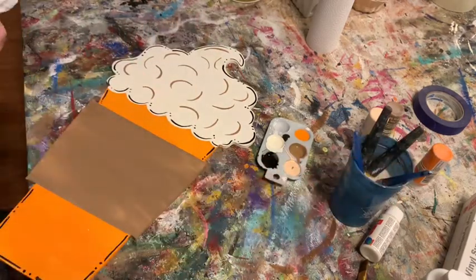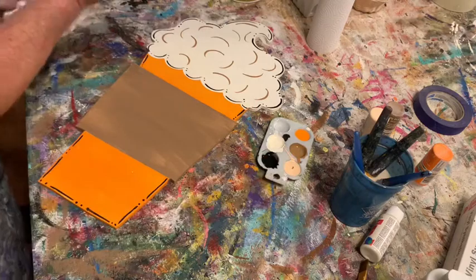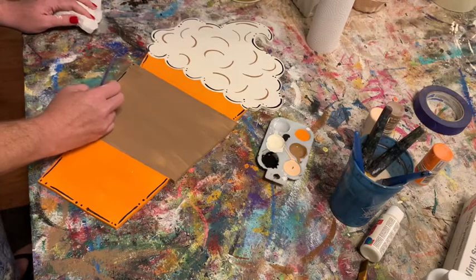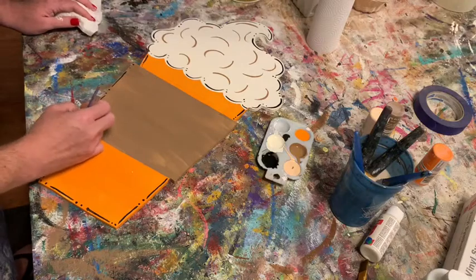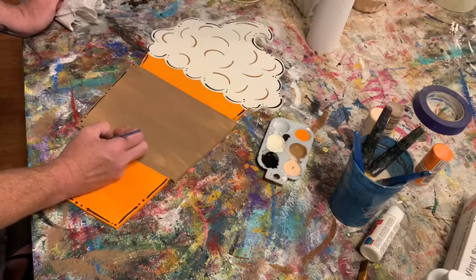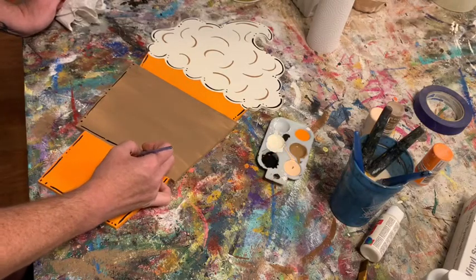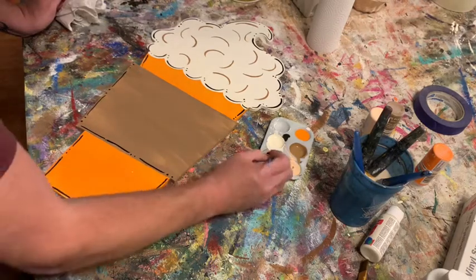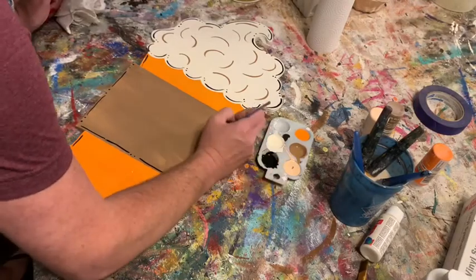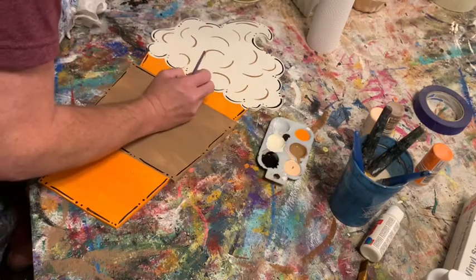Now I'm going to do the same line-and-dot thing down here on the cuff that I did around the edges of the cup. I move pretty fast but you can take your time. The trick to making a straight line is to let your hand rest on whatever you're painting, then lay the brush down and just drag it — let the brush do the work. I may have messed that little one up but it's okay, this one's going as a gift so they're not going to care.